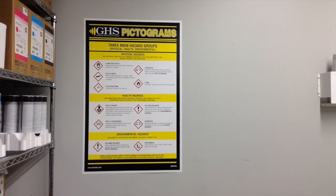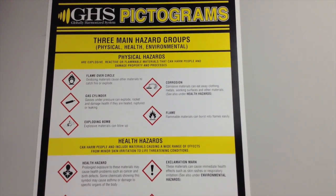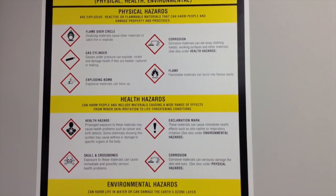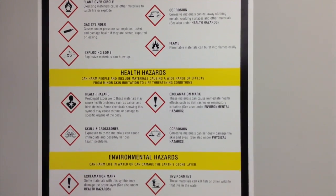Our GHS pictogram wall chart is a quick and easy way to convey the new GHS pictograms and the hazard groups in your workplace. The pictograms are arranged by their hazard group under the GHS: physical, health, and environmental hazards.